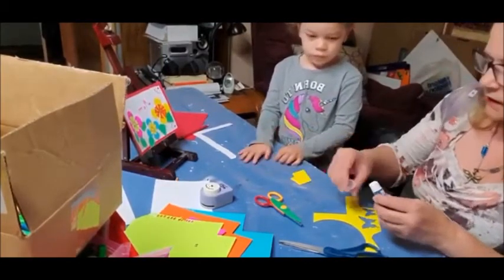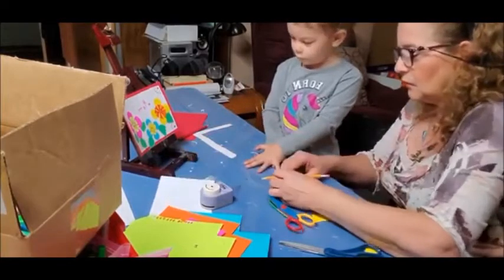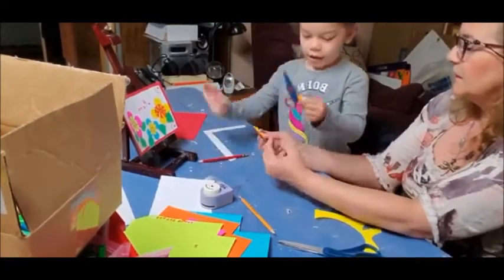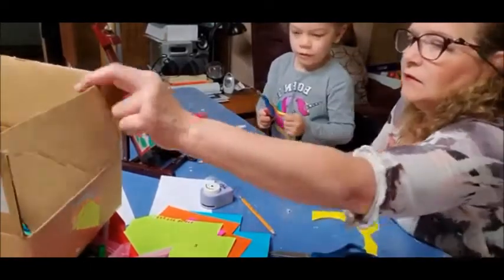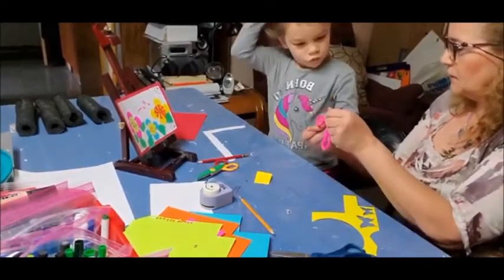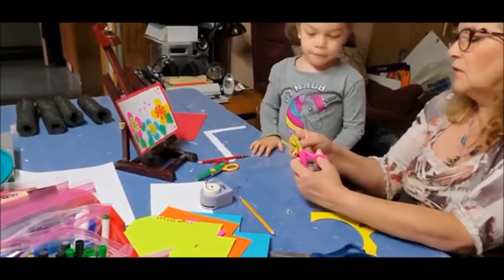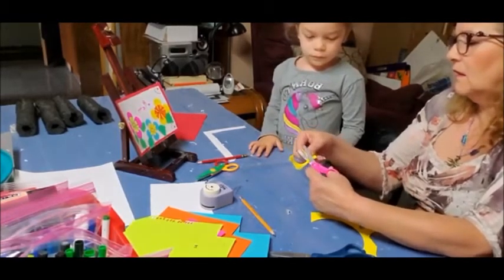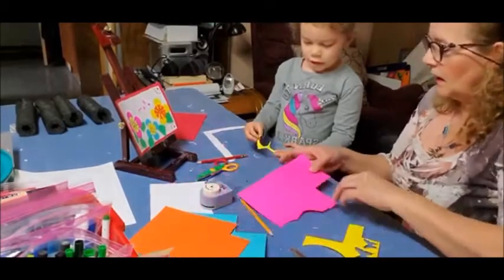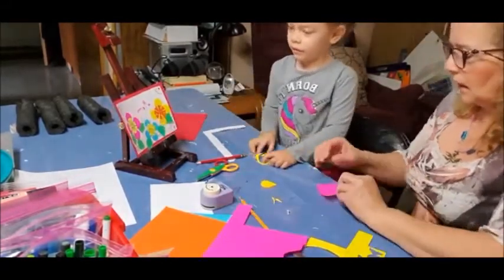We have to make the flowers first. This is the way you're going to cut — you're going to cut where the pencil is right here. Can you cut here with these scissors? Grab your scissors. This is a little hard. We're going to cut this one — it scared me!